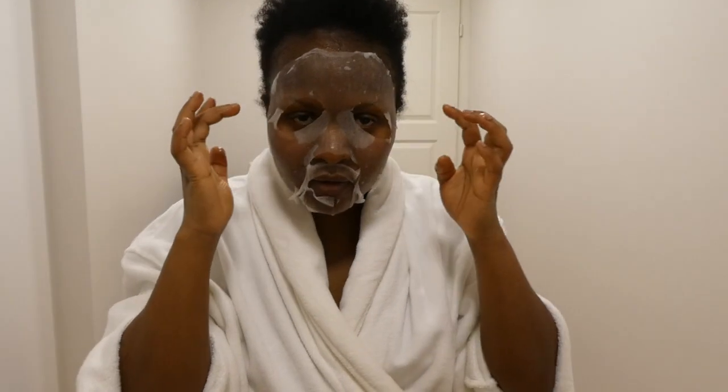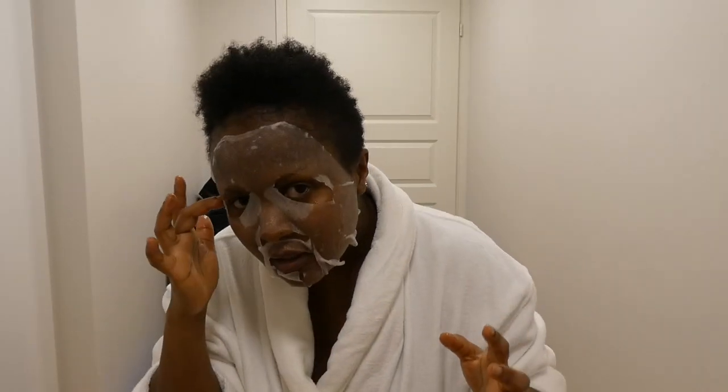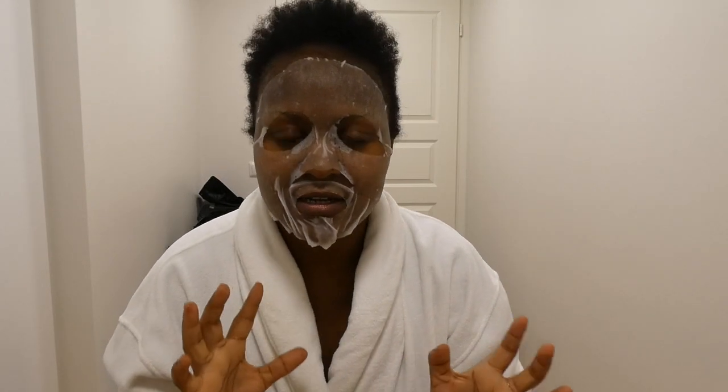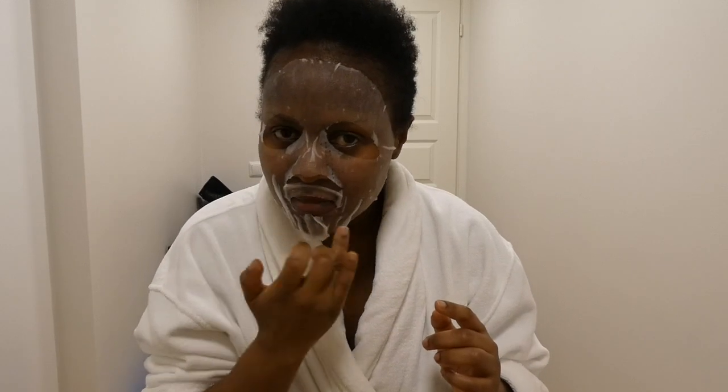I'm gonna show you how it looks like, but I think it's gonna be more or less the same. I've tried to straighten it up, but the mask never fits nicely. I have some folds over here. I have to take care that it doesn't go inside the eyes and the mouth.